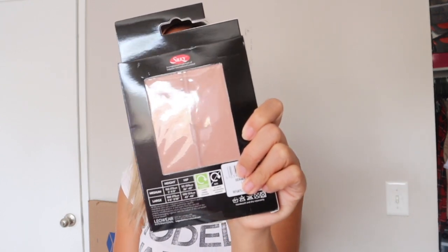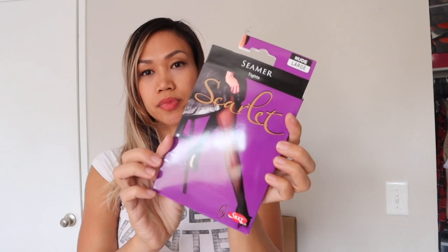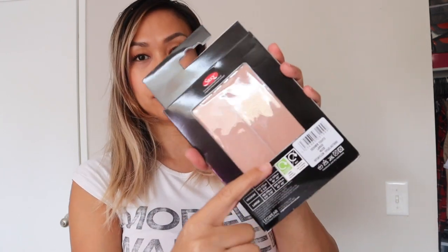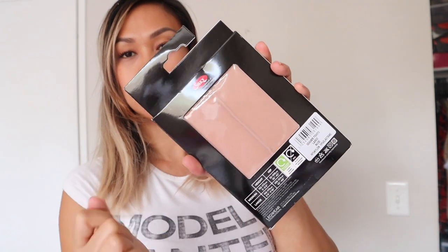For the pantyhose we're going to be wearing with it, I actually haven't opened this yet. The brand is called Silky — this is what it looks like, and this is a nude color. It's a seamed tights type of design but in a nude color. I have not reviewed this product yet so we will see if they are any good.